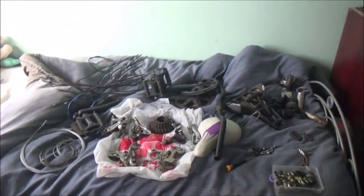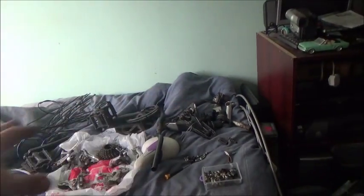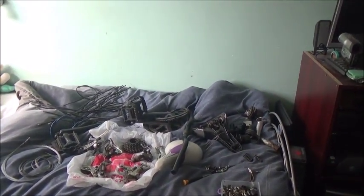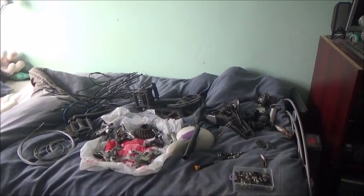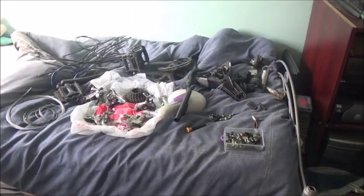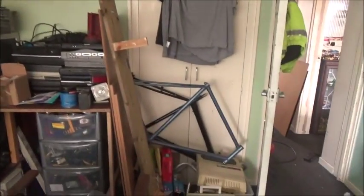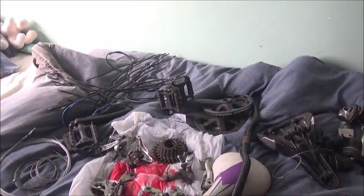Hi guys, it's Tuesday afternoon and I'm preparing to work on this. I've actually got most of the parts I need here. I haven't got the brake levers yet or the chain - I'll get those when I need them, reason being the box of chain is on top of the brake levers. I've also got some parts out here for the other frame, grabbed those bits while I was in the tubs since they're buried in the cupboard.